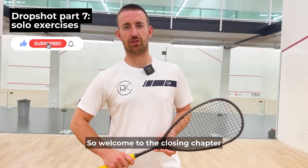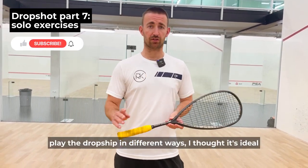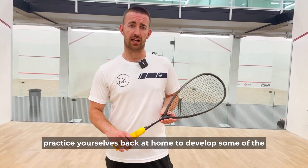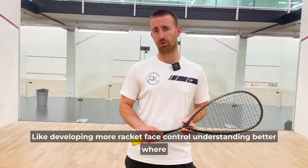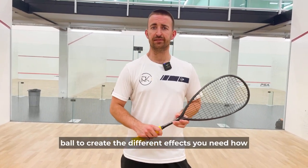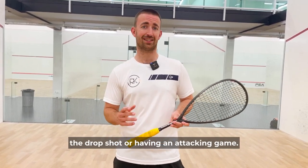Hi everyone, welcome to the closing chapter of the drop shot series. As I've told you a lot about how to play the drop shot in different ways, I thought it's ideal to give you some different solo exercises that you can practice yourselves back at home to develop some of the fundamentals — like developing more racket face control, understanding better where to connect the racket face and the strings on the ball, and how to be active in your feet and footwork, which is a vital component to having an attacking game.